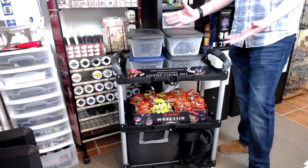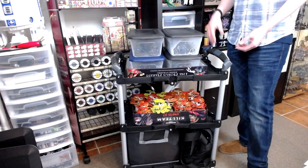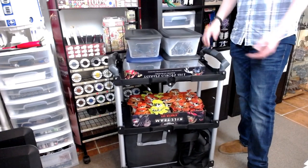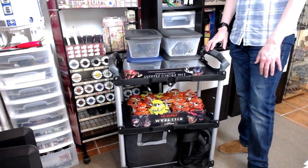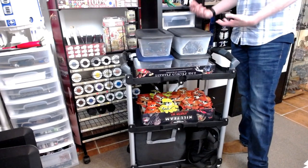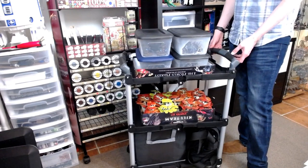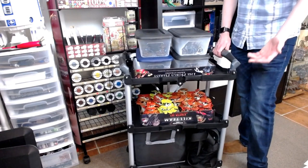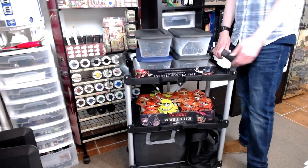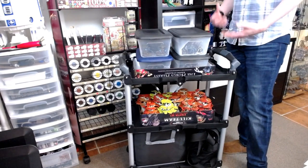Imagine you're at a tournament with this much stuff. You just roll out of bed, grab something to eat, and you already have your cart ready to go — roll it downstairs into the elevator and you're out on the tournament floor, ready to go. In both casual and competitive settings it definitely has a place. And for the price, I don't think you can beat it — a pretty durable aluminum frame with very strong plastic sides. I've seen folks with these year after year, so they've got to be good quality.